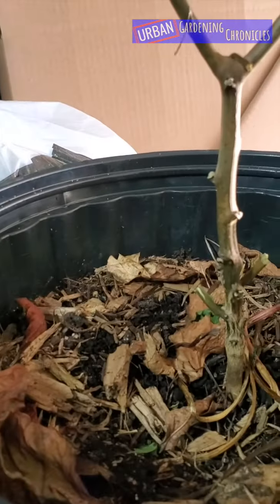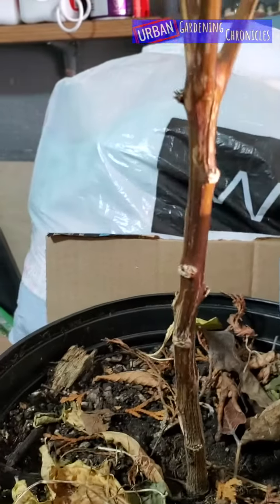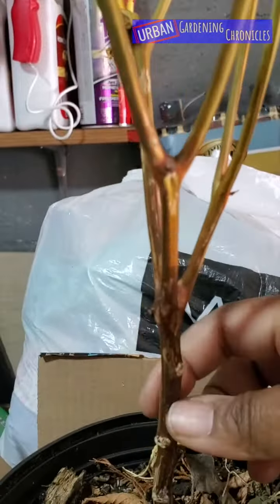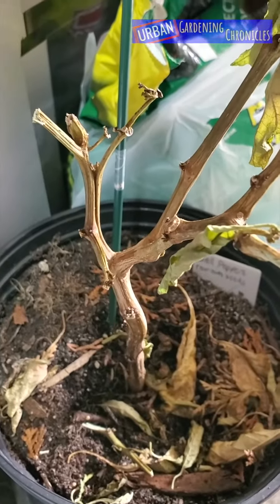I moved some things around. This is a scotch bonnet — I don't know if it survived, but I'll have to cut it and see. Sweet pepper: I see some life, it's still soft, and if I cut it down it should be okay.